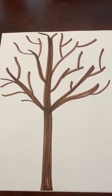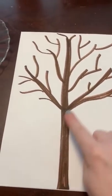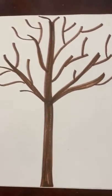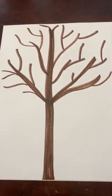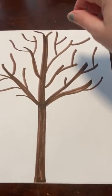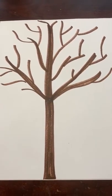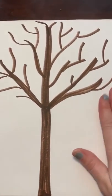Here we go. What you're going to do to start is draw tree branches — draw a tree. I would make one big tall branch, and trees have lots of branches, so I just drew lots of branches. You can have mommy and daddy help you or you can do it yourself. Your tree can be as big as the paper or you can make a small tree. Trees come in all different shapes and sizes, so be creative.